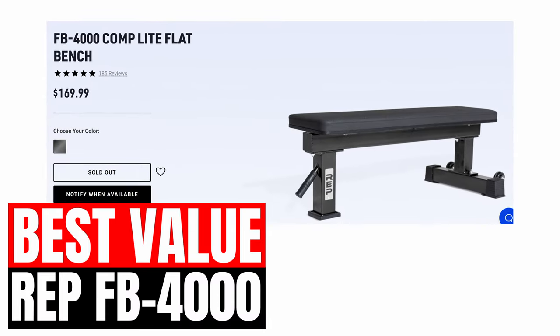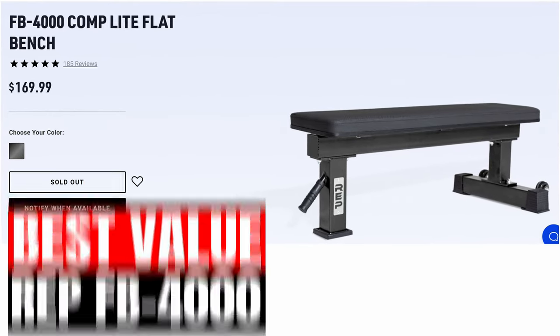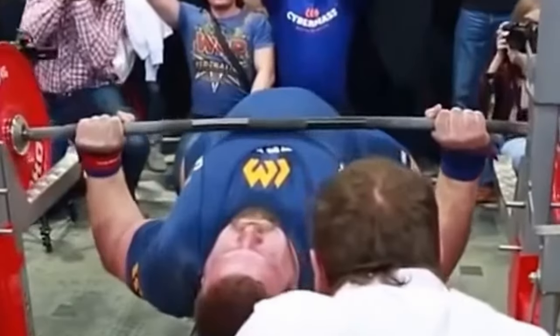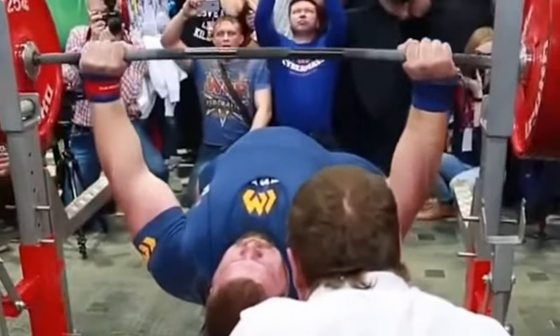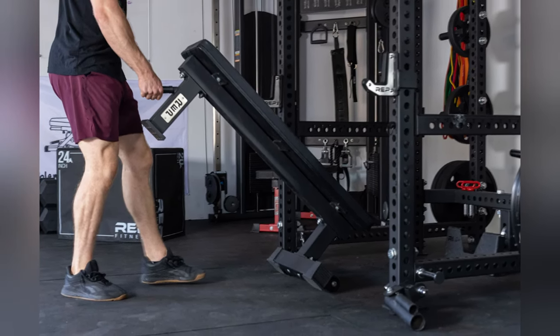The Rep FB4000 is very similar to their FB5000 model, but it's constructed with a lighter 14 gauge steel. It has the same height, wheels, and wide pad option with a 3-post design, which makes this the perfect weight bench for those who don't plan on lifting over 700 pounds anytime soon, but still want a high-quality flat bench. Other than not being compatible with the Thompson pad and the lower weight capacity, it's basically a more budget version of the FB5000. Rep also included an angled handle on the front post for easy maneuverability in your garage gym. For the price, the FB4000 is a very solid weight bench, and it's probably the best value on the market at this time.